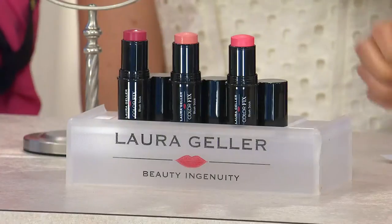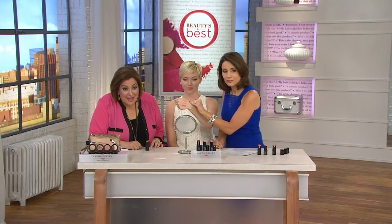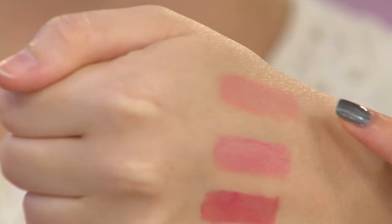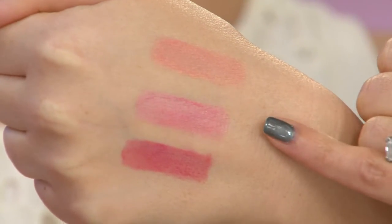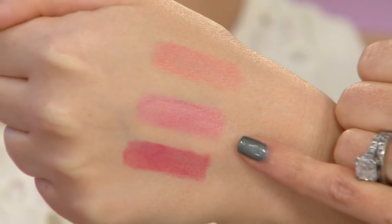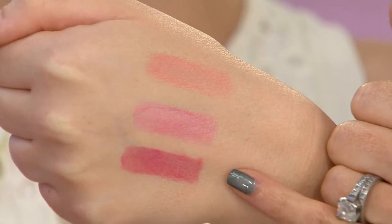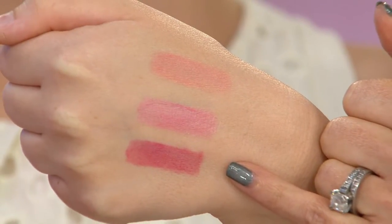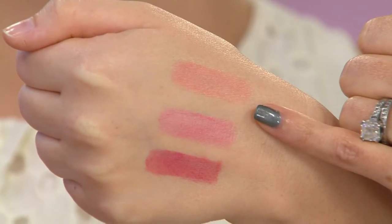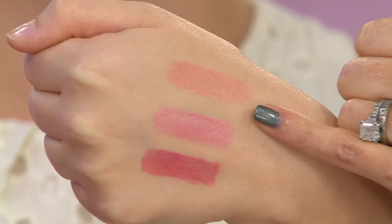Let's take a look at them on her hand. Starting at the top, that is the soft, beautiful petal — that's for porcelain, fair, and light skins. Right below that is your soft coral, which is like a pinky peachy. And then you've got your rose. By the way, all of these are good for all complexions. The only one I'd call out is that lightest one: if you're the person who, no matter what blush you've put on it looks too heavy, go with the petal.